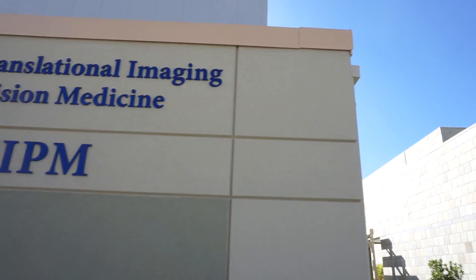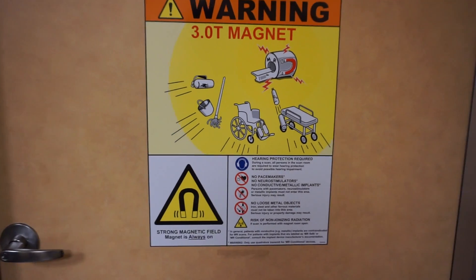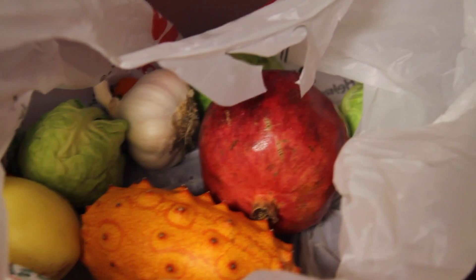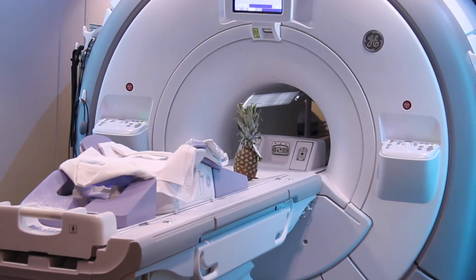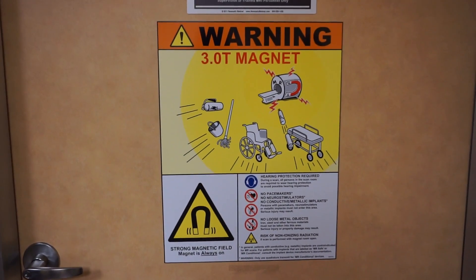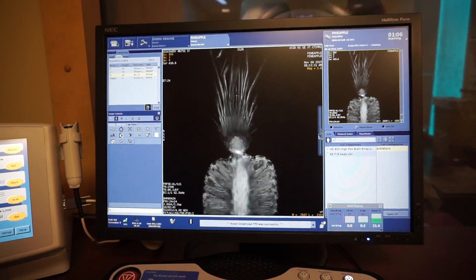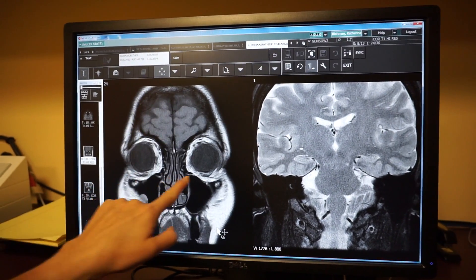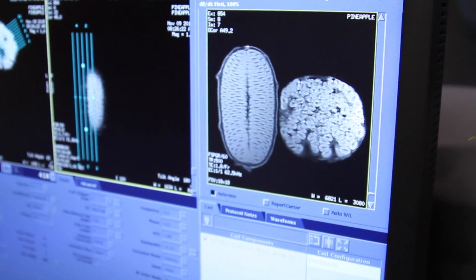I'm here with Dr. Meg Richmond at the Center for Translational Imaging and Precision Medicine at UCSD, and she's giving us the wonderful opportunity of imaging some fruits and vegetables. In our magnetic resonance imaging session, we start by putting the fruit in the center of a giant magnet. The machine is still scanning right now — the first thing we're looking for is dark and light contrast to differentiate tissues. Look at all the detail — that's amazing! That's the pomegranate next to it.